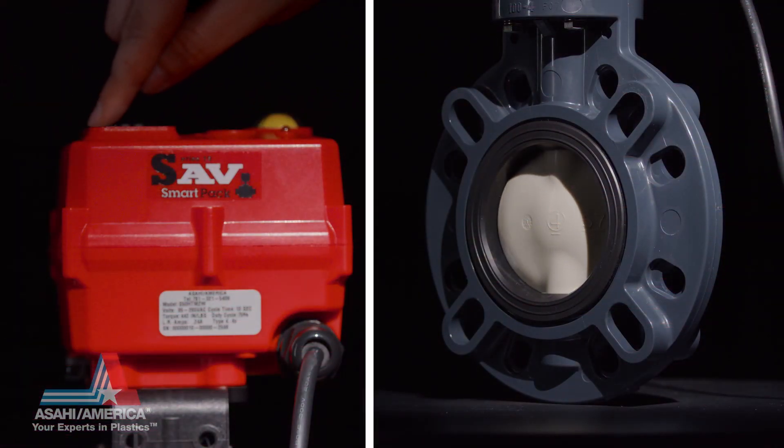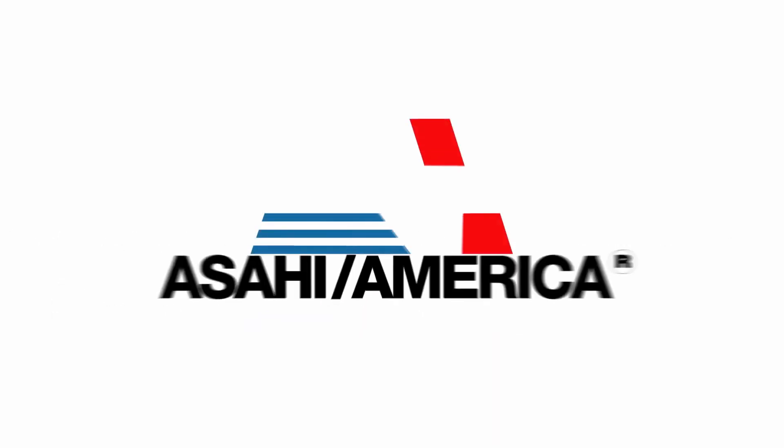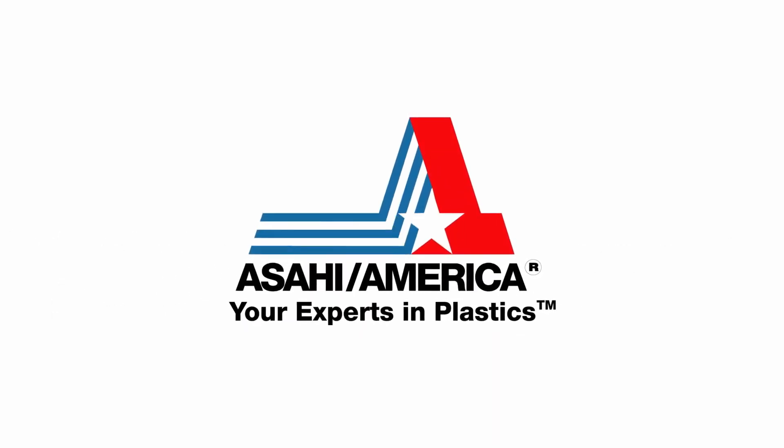Compatible with any PLC, the Series 19 SmartPak can be locally controlled for ease of system maintenance. To learn more, visit Asahi America online.